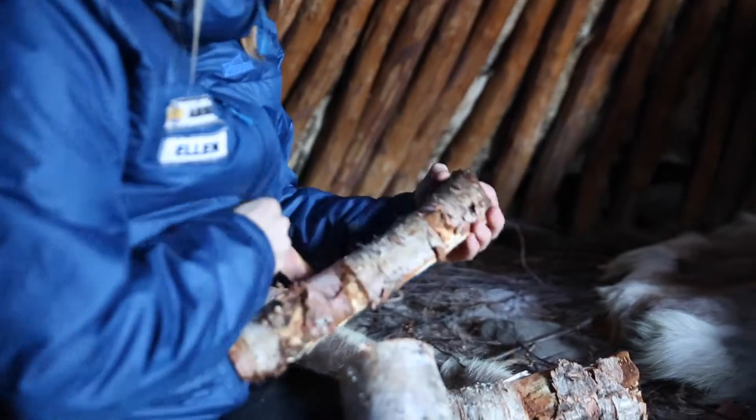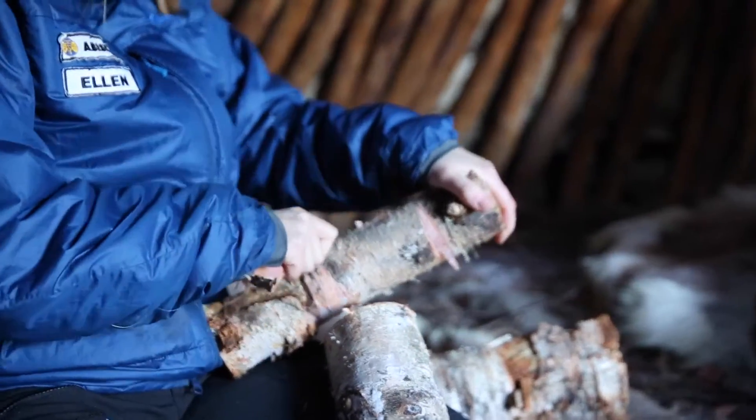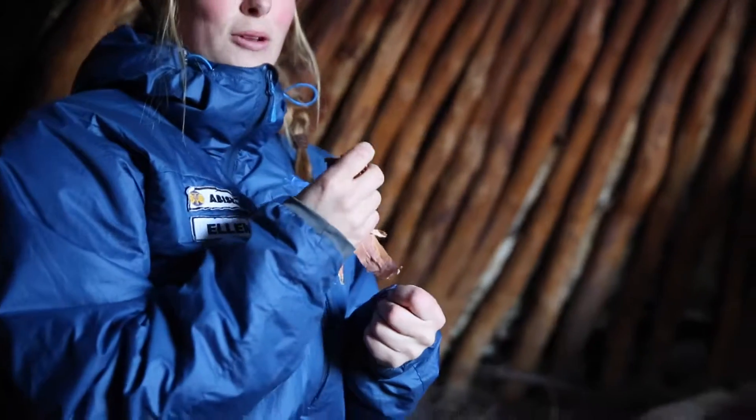When you're out on the mountain on a hike or something, and you're going to make a fire during the night, and if it's been bad weather, a little bit rainy and stuff, you need to pick these on your way when you're walking and put them inside your clothes so that they're dry when you're going to make a fire.